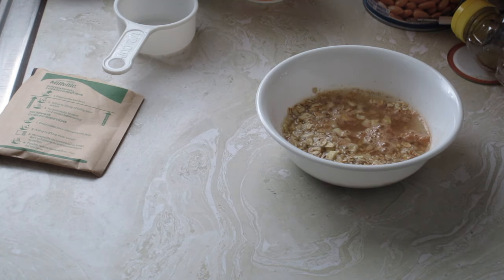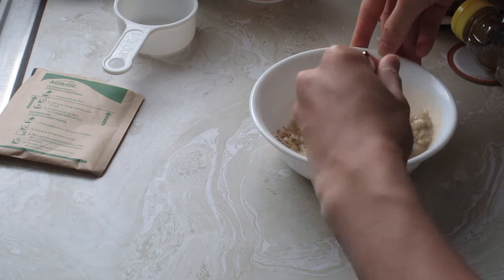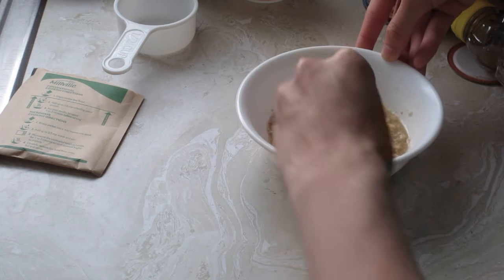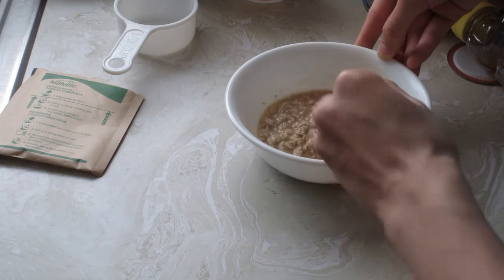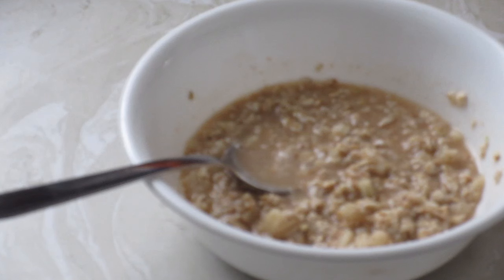Get your spoon — I should have told you guys to have a spoon ready — and stir it up. What you want to do now is let this sit here for one to two minutes. And that's it.